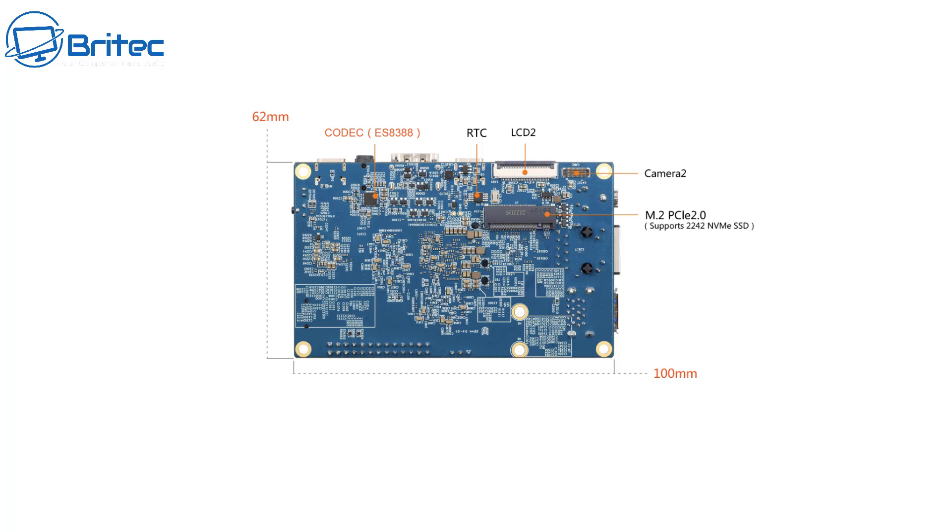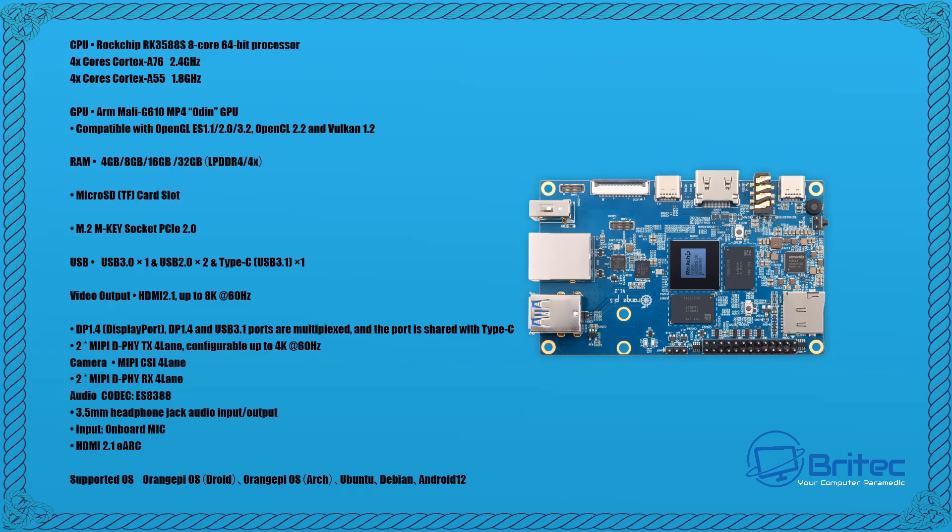It's not the fastest speeds in the world, but for a single board computer that is pretty decent. Booting from the PCIe 2.0 M.2 slot will be faster than your micro SD card, and you can boot from the M.2 slot, the micro SD card, or USB as well.